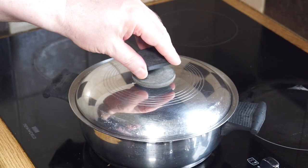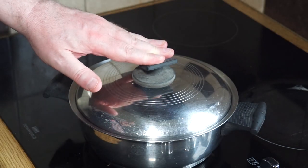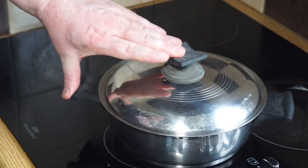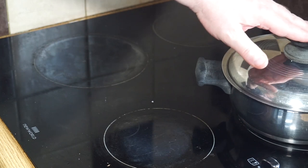We're a good five minutes into it. Don't lift the lid, remember. Just turn off the heat and move it to a cool space and leave it for another five to ten minutes.